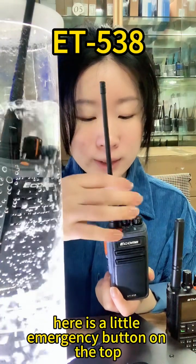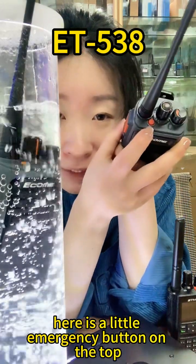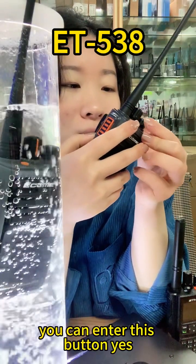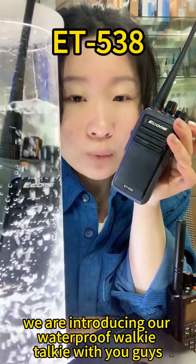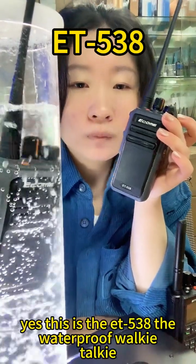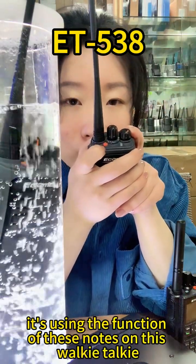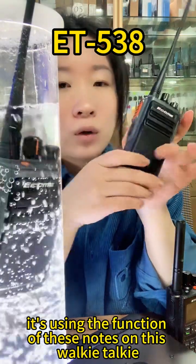Here is a little emergency button on the top. If you want to call for help in an emergency situation, you can press this button. We are introducing our waterproof walkie-talkie — this is the ET538 waterproof walkie-talkie — and now I'm introducing the functions of the knobs on this walkie-talkie.